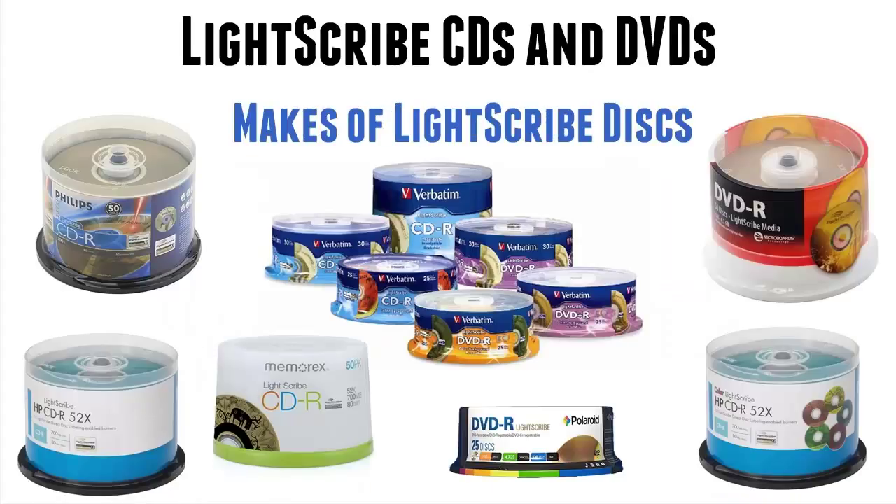So who makes Lightscribe DVDs and CDs? Well, most of the manufacturers of normal discs have made Lightscribe discs — and I say 'have made' because a lot of them no longer do. The ones in this image you can still get online at Amazon or eBay, or other online stores that stock discs.